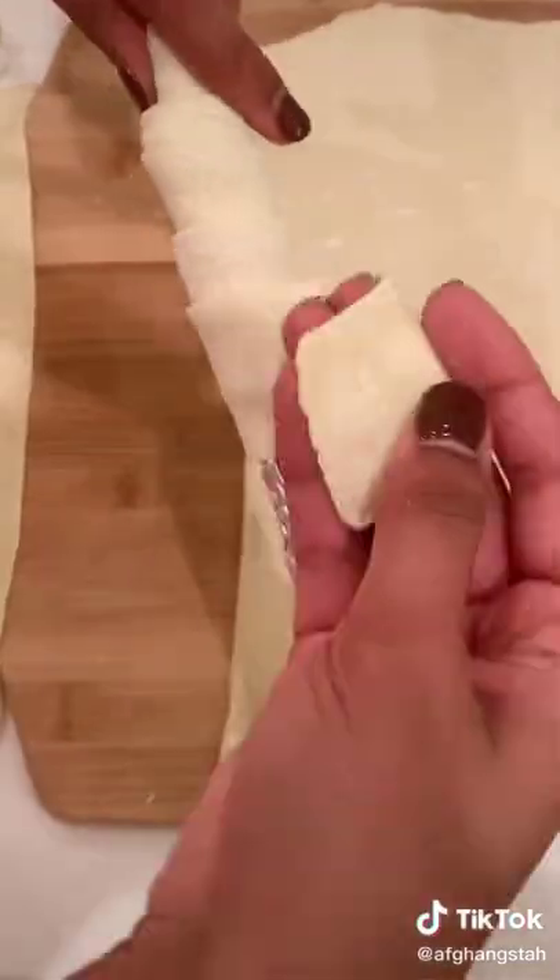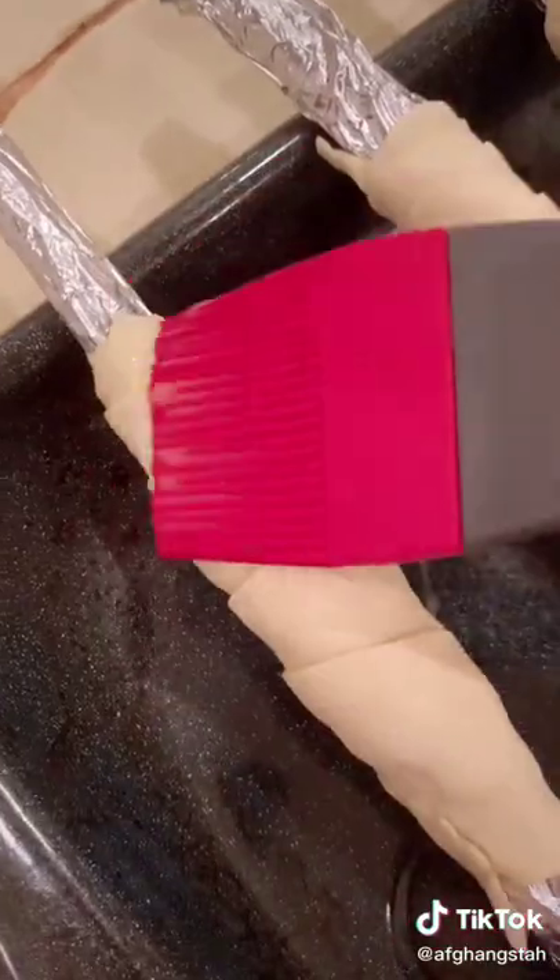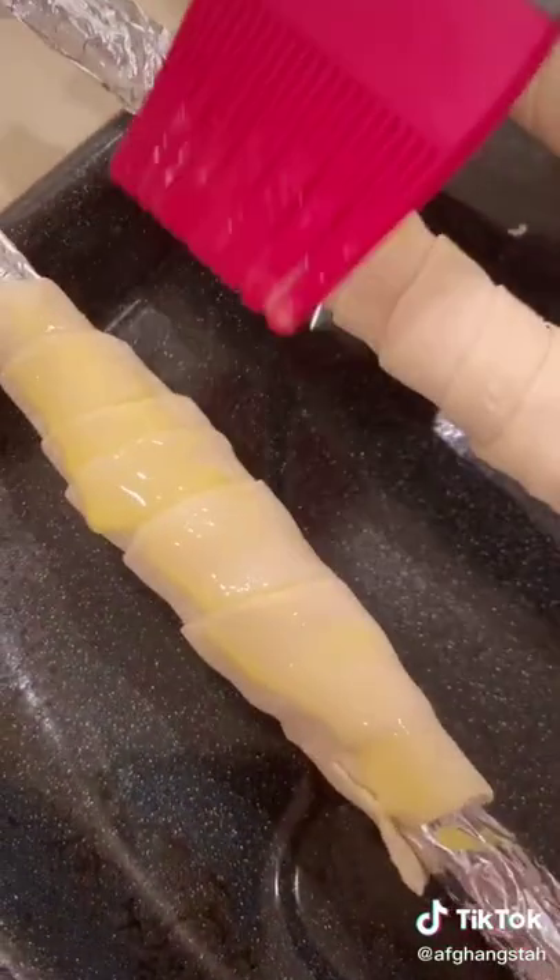You're then going to wrap these strips around these dowels. If you don't have dowels and you need a quick hack on how to make them at home, I can share that as well.